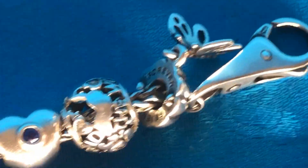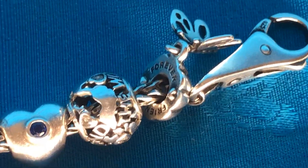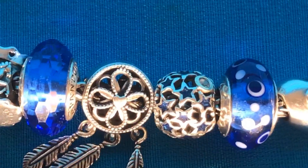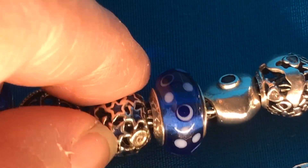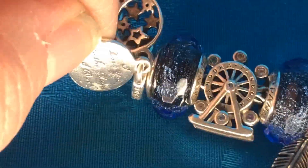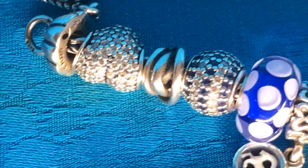I put that on my Troll Beads bracelet just to figure out how comfortable it is — and it's really comfortable. It looks like I've only got one enamel on this: the one with the stars and the little diamonds and a bit of gold. And then 'Love You to the Moon and Back,' which has a pretty blue enamel too. And a dangle that's a cameo — so that's not an enamel.